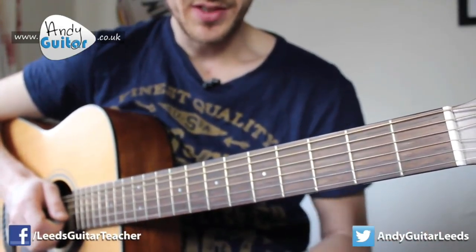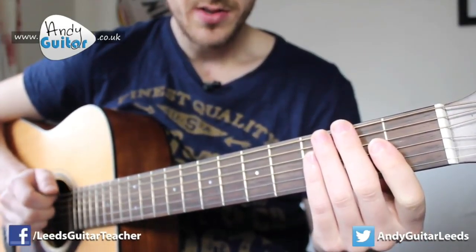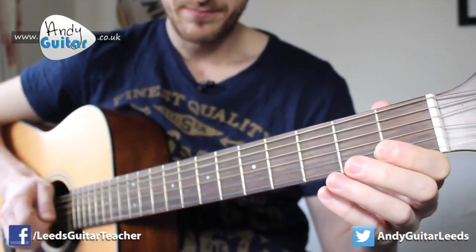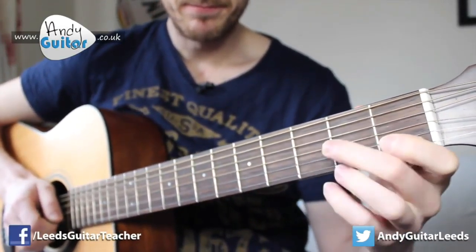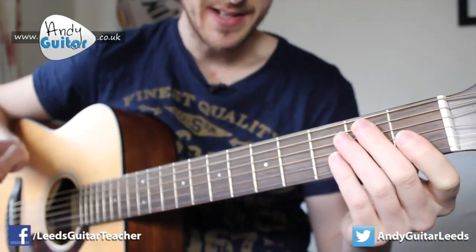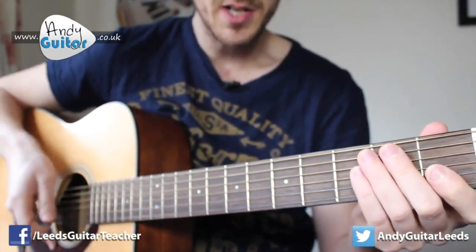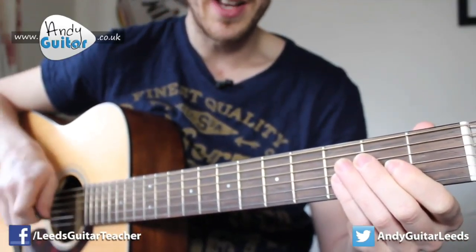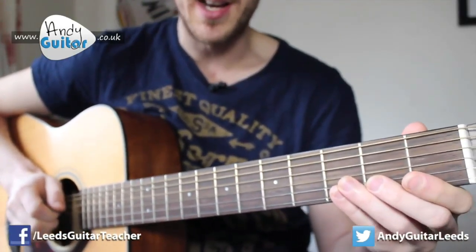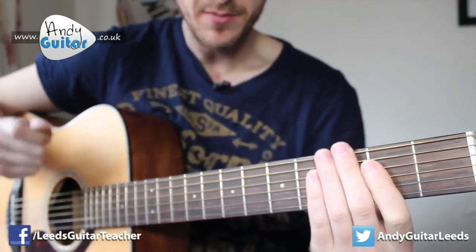That is the whole first half of Happy Birthday so far. Just to recap nice and slow, let's try and play it together. Now it's likely the rhythm that might be tricky for you, or the picking of the notes. The picking hand has to be up against the guitar, with all the forearm in contact with the guitar. Other than that, just try and think of the melody of the song — 'da da da da, to you' — and try and play as the melody sounds, as you would sing it.